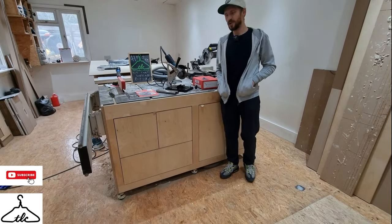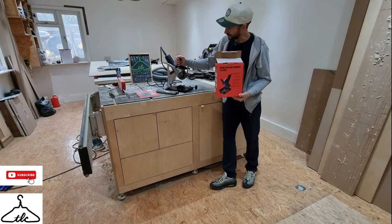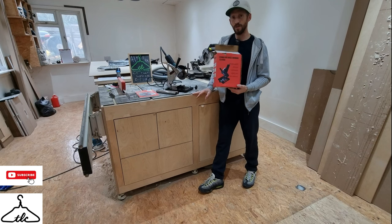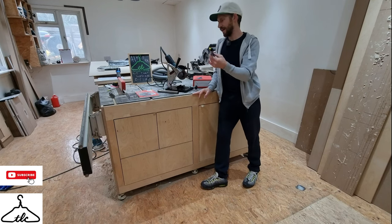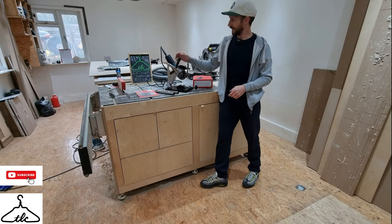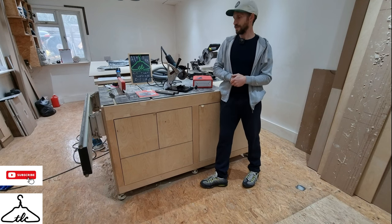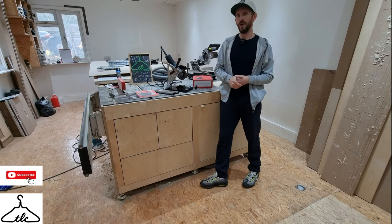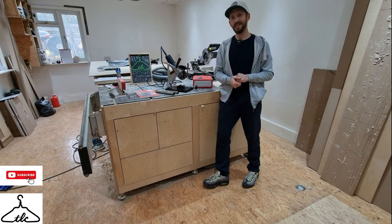Hi everyone, welcome. It's Ryan here from the London Craftsman channel. Today's video is all about this grinder stand. This one here is from Banggood. It's pretty cheap and hopefully it's going to speed up the process of me cutting down handrails to length and not have to set up another chop saw or another machine. It's pretty small, you can store it away nice and easily. Just showing you how I set it up and showing you how it cuts. So if you are interested, stay tuned, watch to the end and I hope you enjoy.